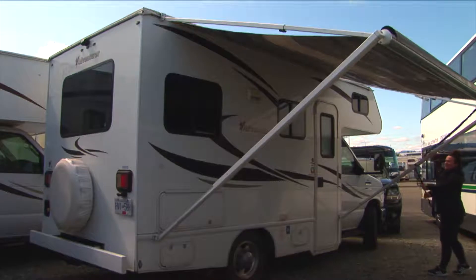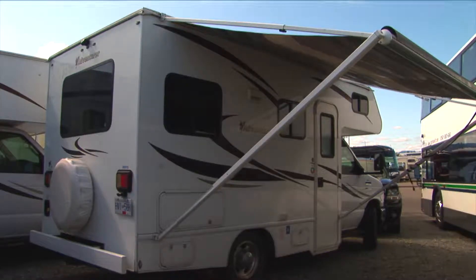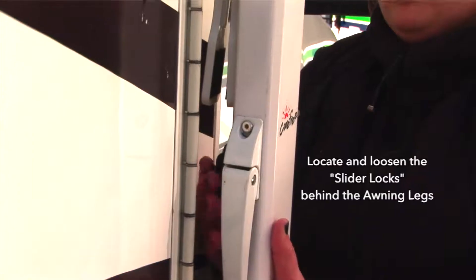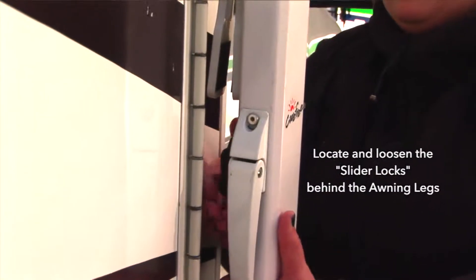Awnings really come in handy when you want to create some cover or shade outside, or if it's raining. However, your awning should always be stowed away if it's windy or stormy. Having the awning open in these conditions can damage it. Here, we will show you how to open the awning and stow the awning.